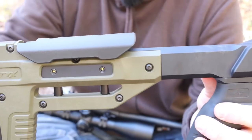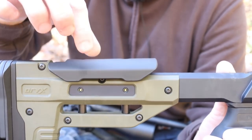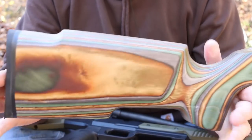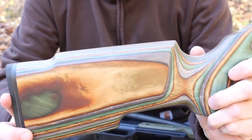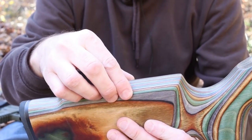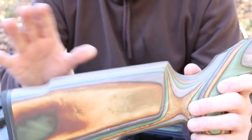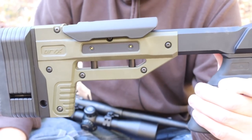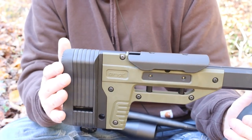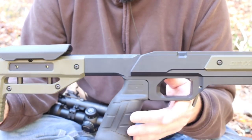The comb height is adjustable. It does need tools - there are two Allen screws. You loosen those up and it raises up and down. It is a pain to move, but that adjustability is there. You can get an adjustable comb on the Boyd's Pro Varmint, and the Boyd's AT-1 comes with a push-button adjustable cheek riser and length of pull standard. For the Oryx, you're looking at tools to do both of those functions - that's what you get with their budget line of chassis.